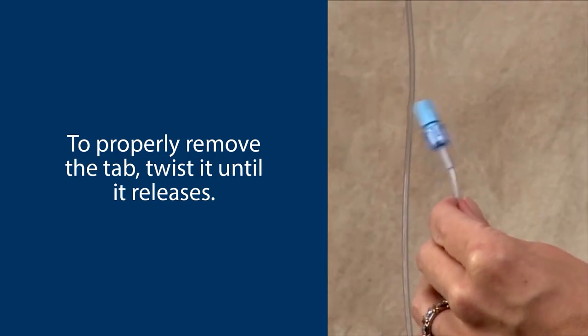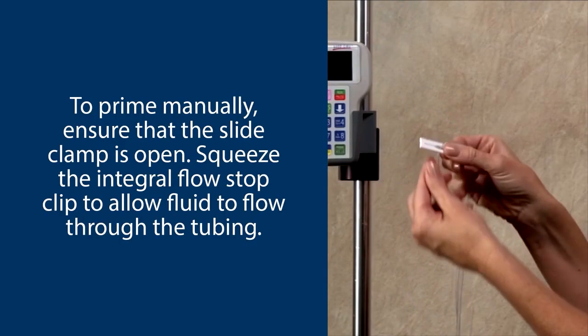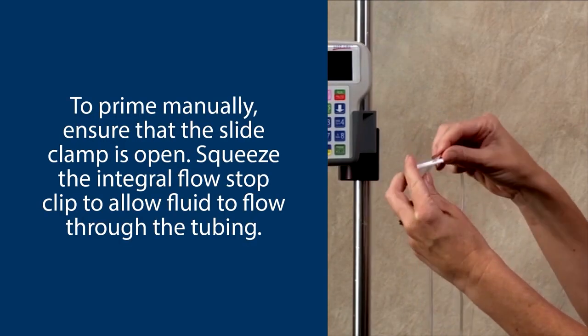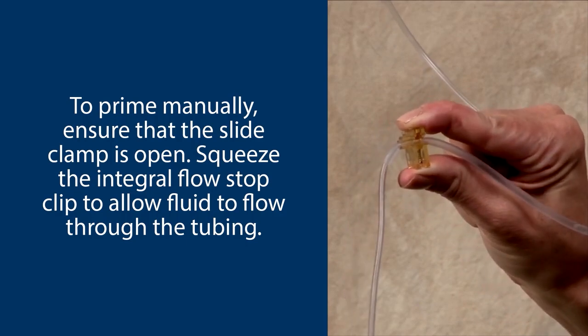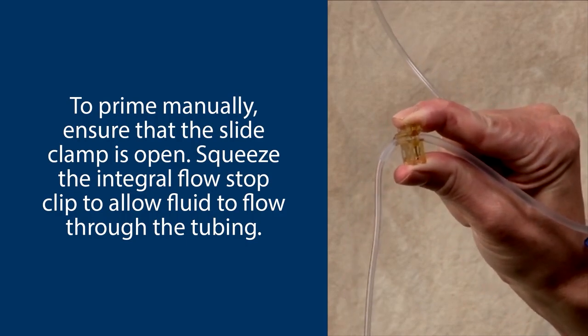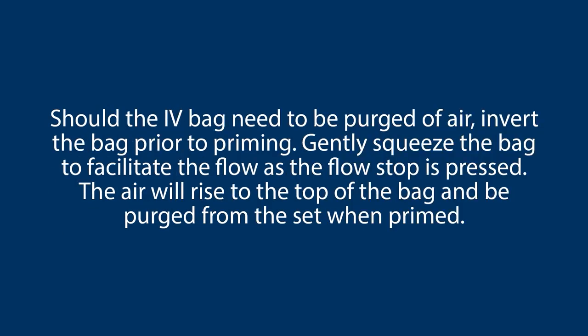When priming, the vented lower cap can remain in place to help prevent contamination. To prime manually, ensure that the slide clamp is open. Squeeze the integral flow stop clip to allow fluid to flow through the tubing. Release the flow stop when the set is fully primed. Should the IV bag need to be purged of air, invert the bag prior to priming. Gently squeeze the bag to facilitate the flow as the flow stop is pressed.